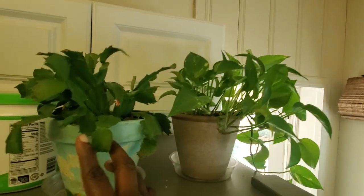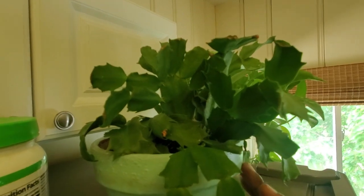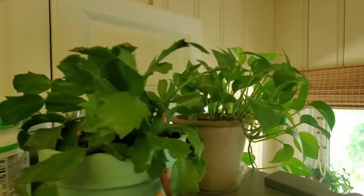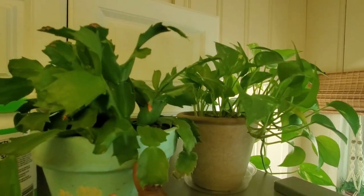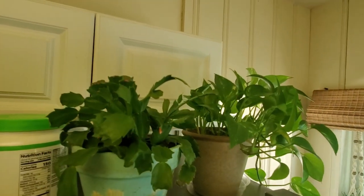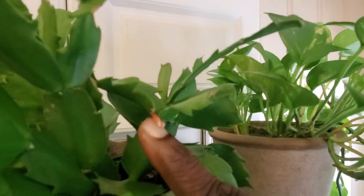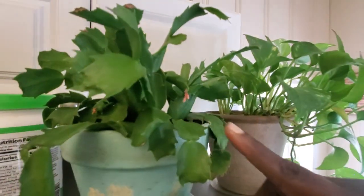Up here on top of the refrigerator I have a Christmas cactus. It's bloomed once but hasn't bloomed for me since. It's been very easy care sitting up here. It may bloom when the holiday season comes around — it does have buds that haven't matured into anything yet.